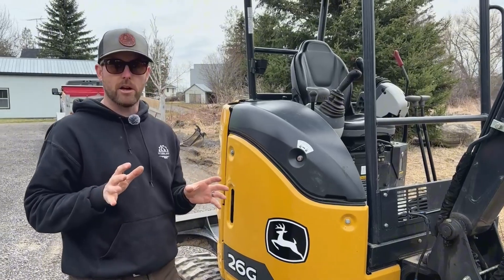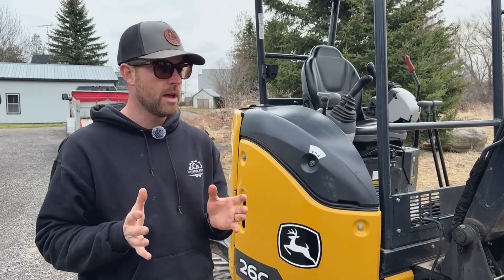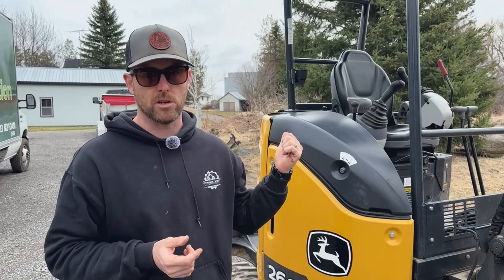That's all you should know as a renter for the most part. The last component I'm going to talk about is the bucket swap, and then you'll have a basic how-to video with regards to how to operate the 26G.